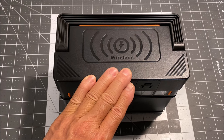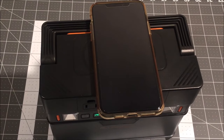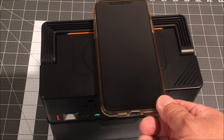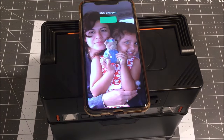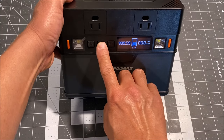On the top, we have a wireless 5 volt 2.1 amp QI charger to charge your phone. The placement of the phone needs to be sort of to the left side and not in the middle for it to work, and the DC power needs to be turned on.